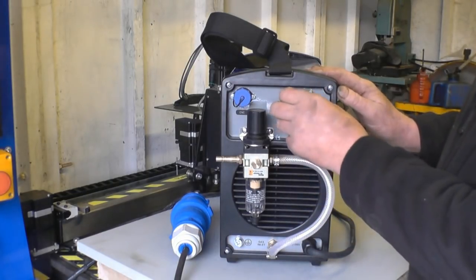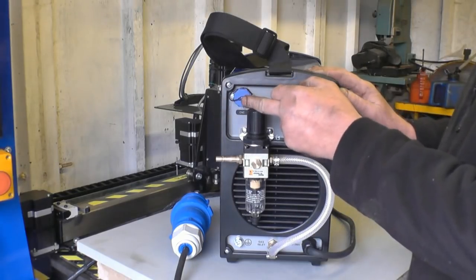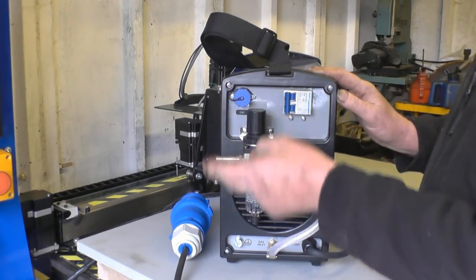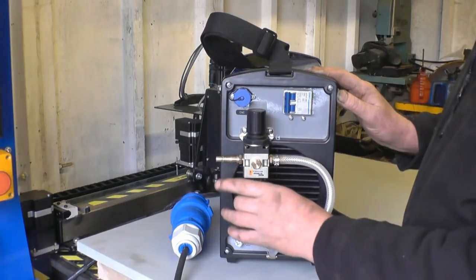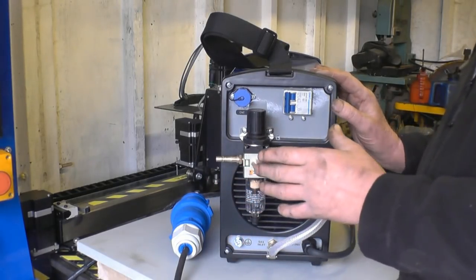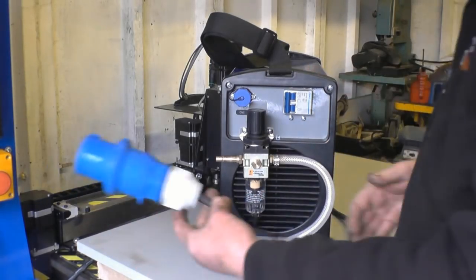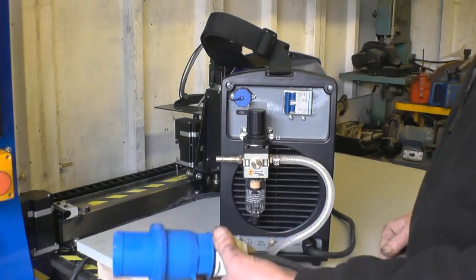There's a double pull on/off switch, and a port where the computer control cable plugs into. There's an air regulator and a water trap. I've also got a big water trap on the wall — it's imperative that you have clean, dry air with plasma cutters. That's the power cable: 32 amp, 240 volts.